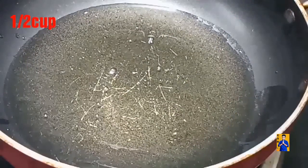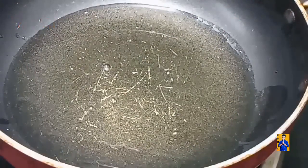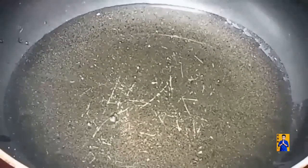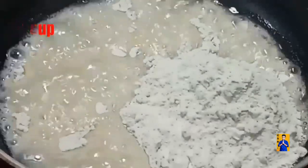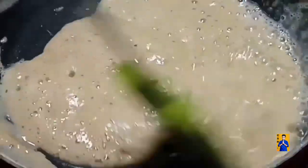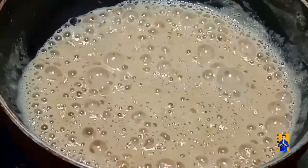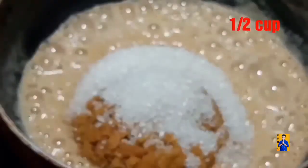Take half cup of ghee in a kadai. Once ghee gets heated, add half cup of wheat flour and combine everything. Cook this wheat flour for 5 minutes in ghee.